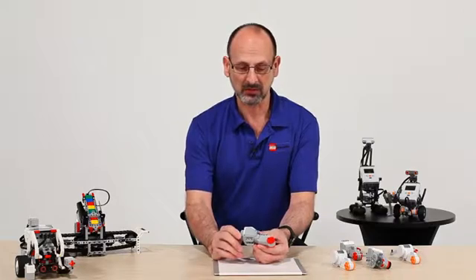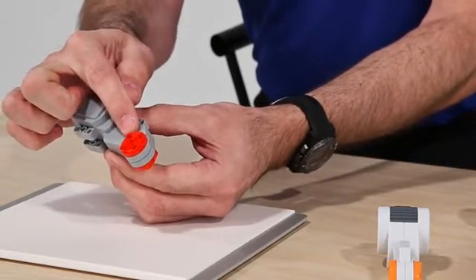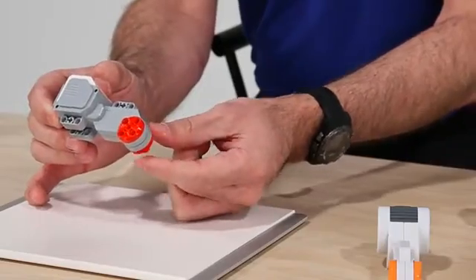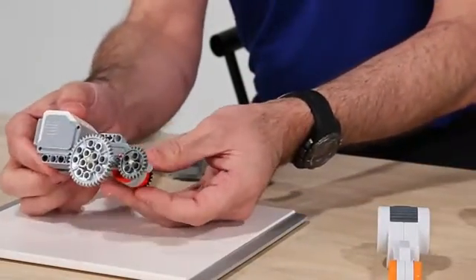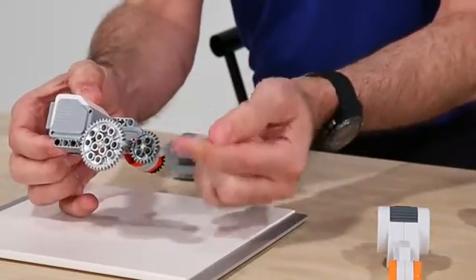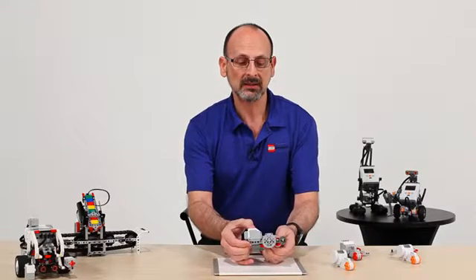One of the first and most important changes is that we've dropped the drive head slightly one module. Now, as you can see, we have a very intuitive way to create gear trains that are very much in line with the back connection point. So now, rather than working with an offset, we can very intuitively create gear trains.